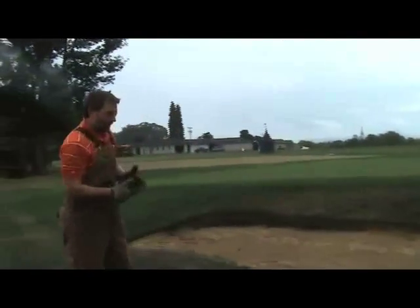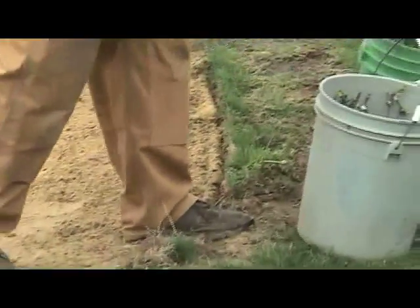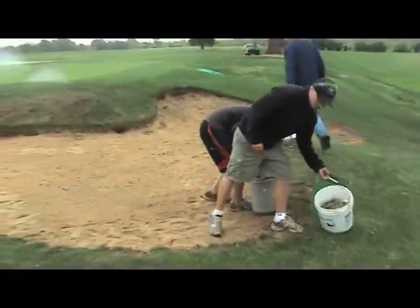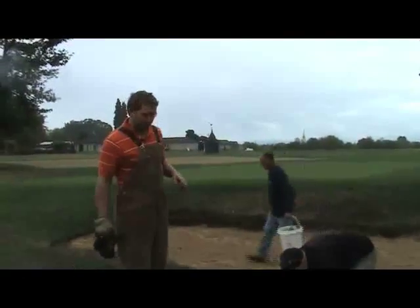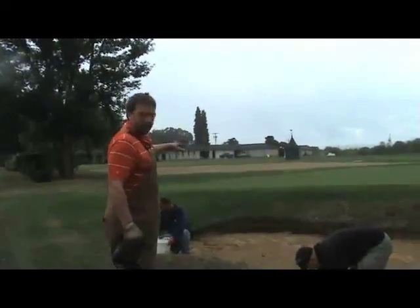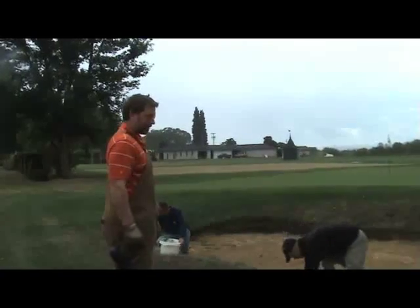Now what we want to do is make one quick lap around the edge with our bucket and pull up any of this material we've clipped off. One thing we want to make sure we look at is the face where we've got some soil — we don't want any contamination. Folks pay good money to play golf at your course, and soil getting into that sand is a sure way to do a number on your bunkers: it'll firm things up, drainage will become an issue, and it just won't be much fun to maintain or play out of.